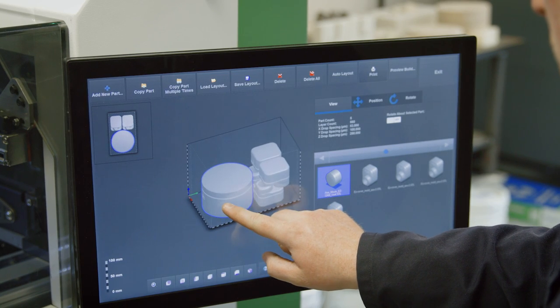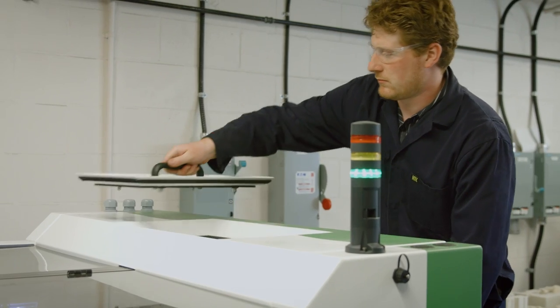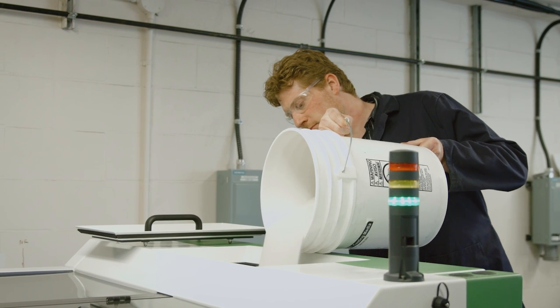To start the process, a 3D drawing is imported into the printer software. The powder to be used is placed in a dispenser which ensures a constant supply during printing.